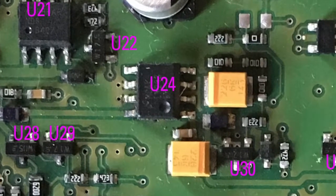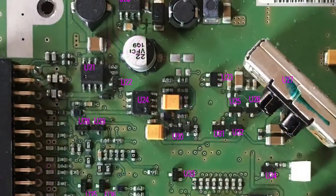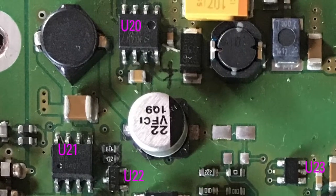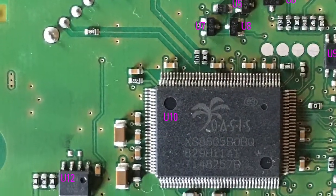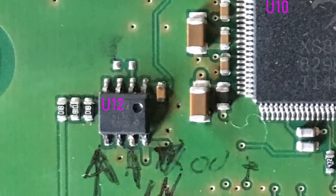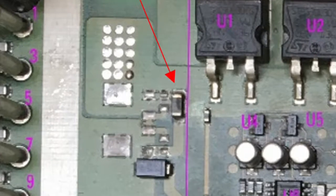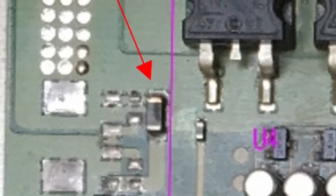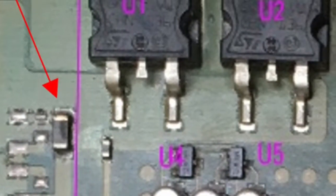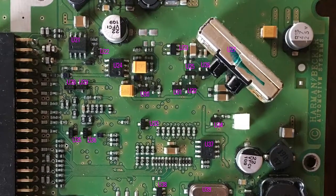On the other side, another over-current was generated on the output of U20 and U12, then an over-current was generated on the 12 volts also coming from the big board. The fuse on the big board was damaged first, and then all the current tried to pass through the MOSFET U3, burning that component as well.